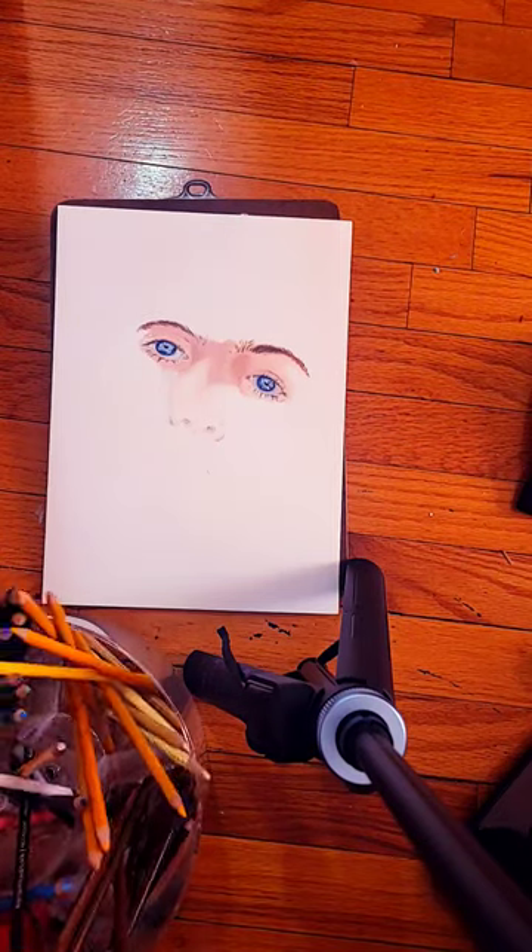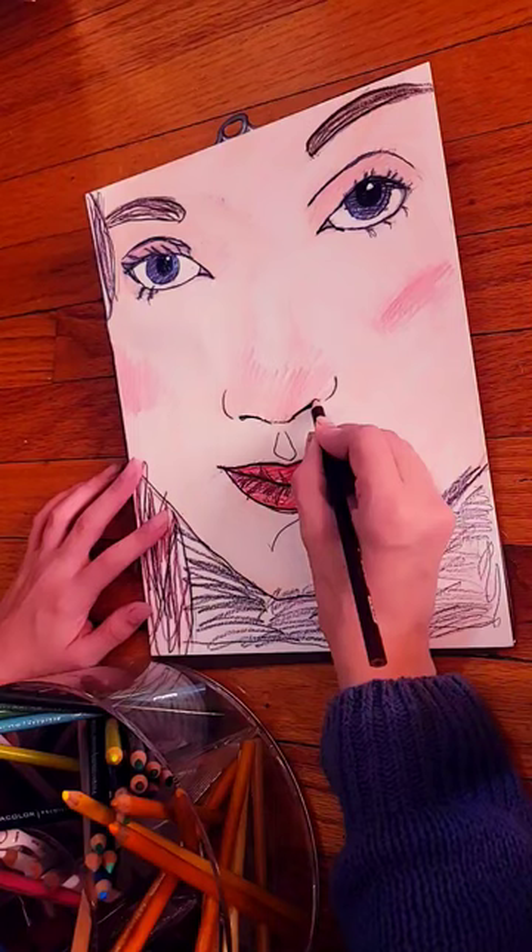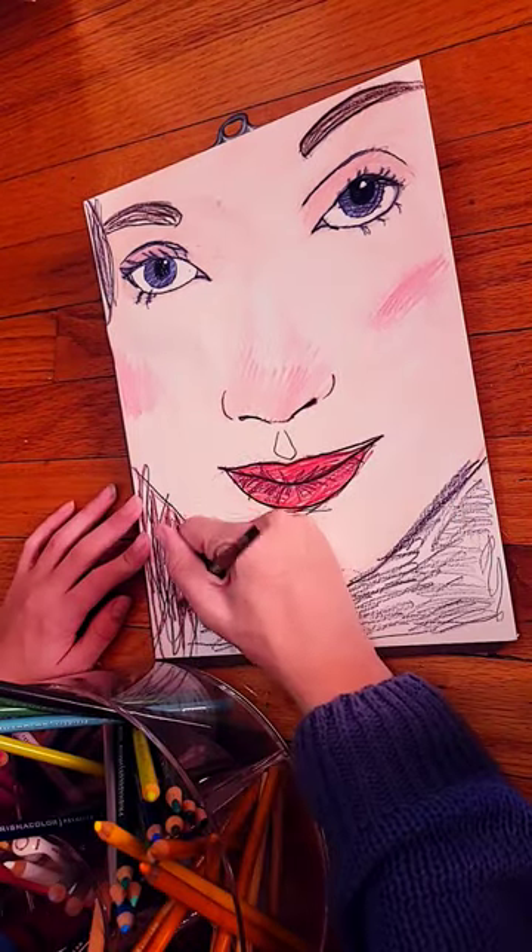Here are some of the most common mistakes I see beginners do. The most common mistake is outlining things that shouldn't be outlined. Harsh outlines can lead to an unrealistic look.